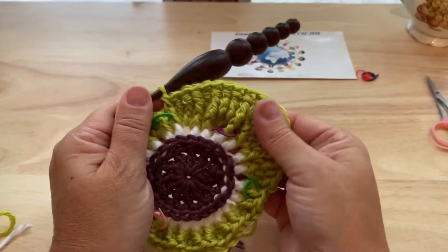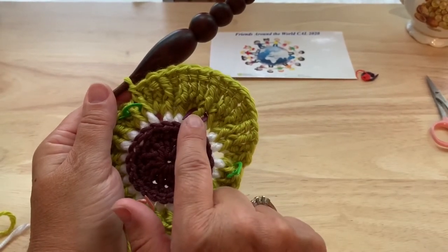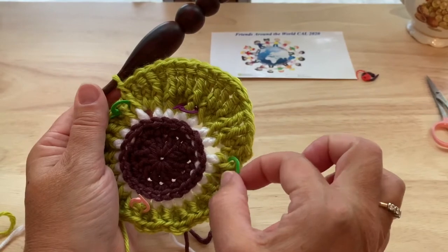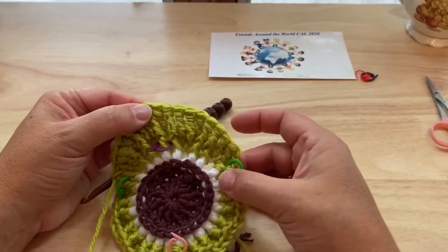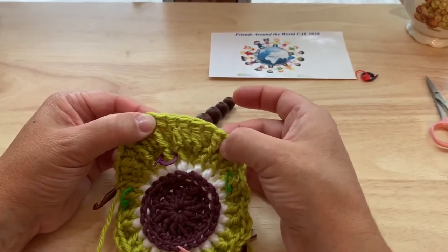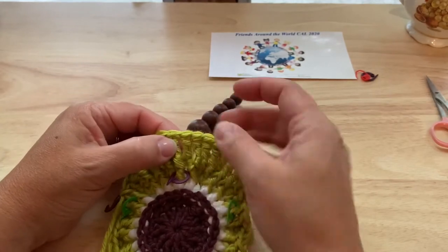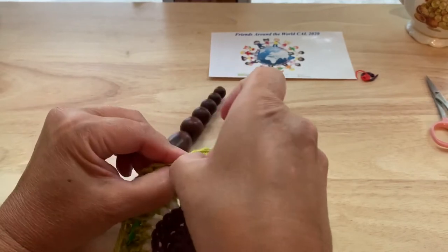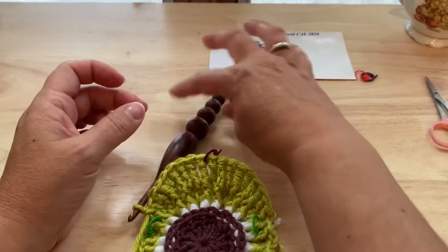At this point we want to move the marker that was around the eighth stitch. This is our 48th stitch marker. We want to move the eighth stitch marker up between stitches nine and ten from this current round. Count one through ten and just move it up between those two stitches. That's the only stitch marker we're going to move.